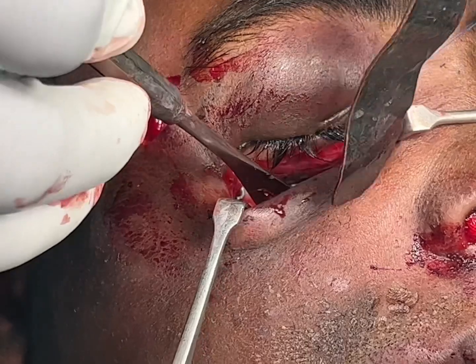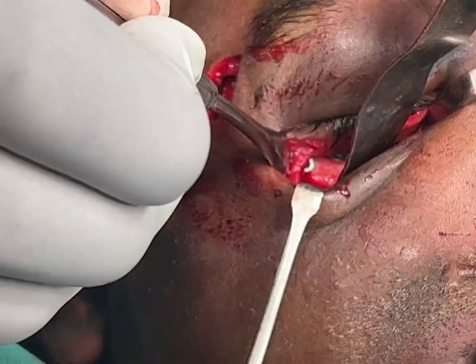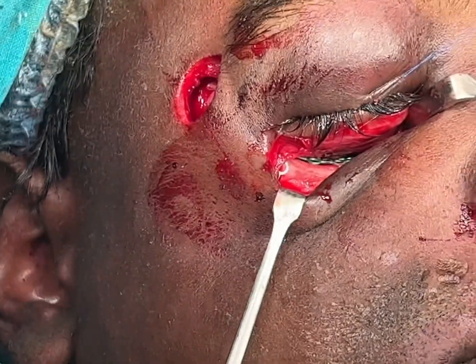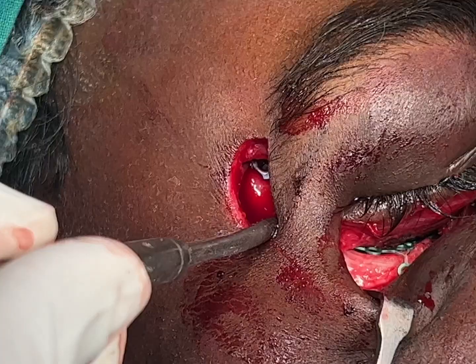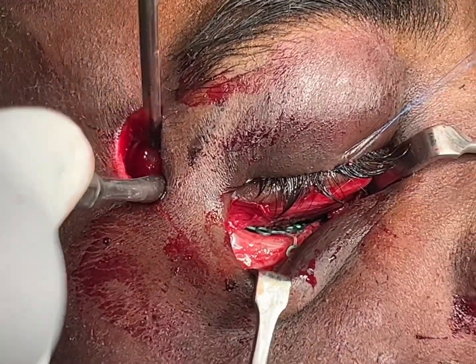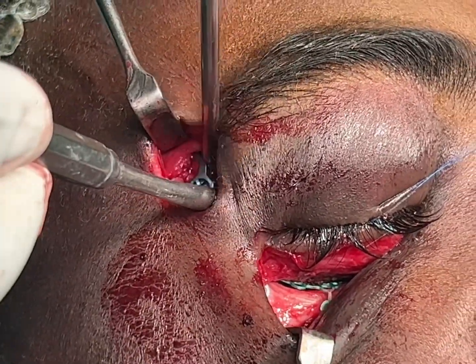Once that's done, I just have to put a screw here — one screw each, but sometimes just one screw will suffice. We've also used a frontozygomatic approach, as you can see. This has already been fixed — it's a larger plate and a larger screw.